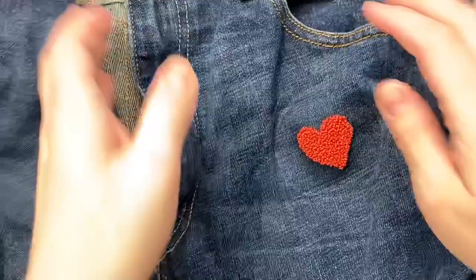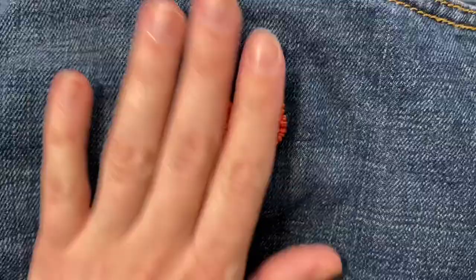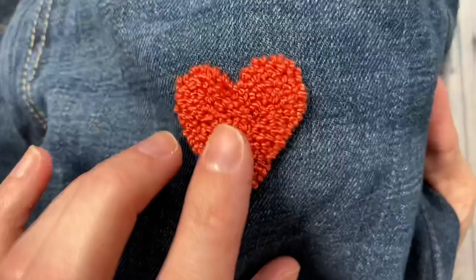If you use the same glue as I did and colorfast thread, you can wash these in the washing machine like normal. You might want to turn them inside out for precaution, but I have a sweatshirt that I did with this and I just throw it in the wash with everything else and it's been fine. If you enjoyed this video please take a minute to give it a like and then subscribe to my channel for more tutorials about punch needle and other DIY fun. Thanks for watching!